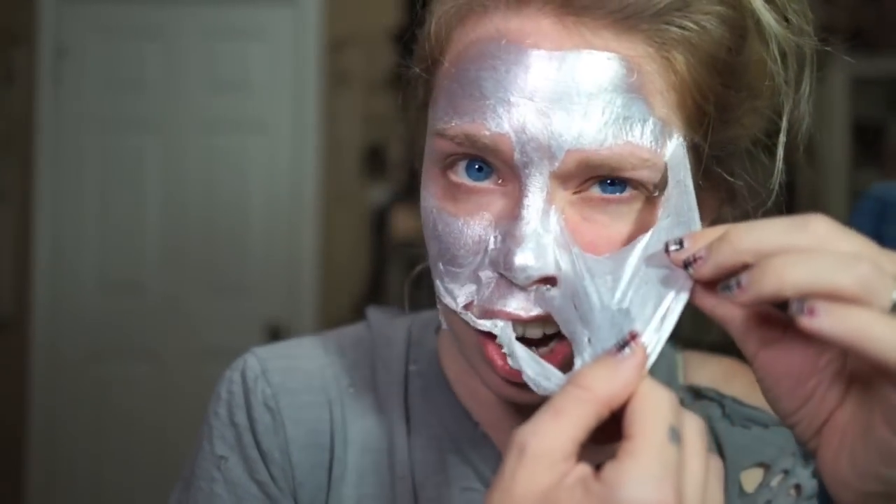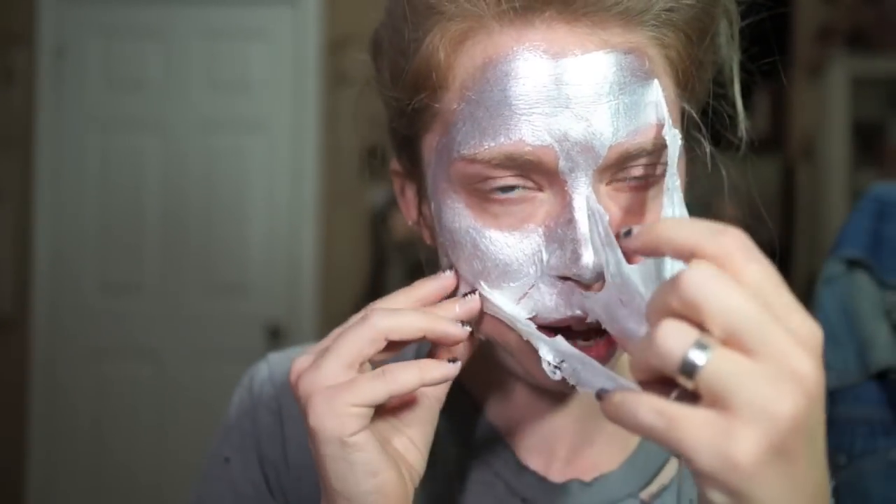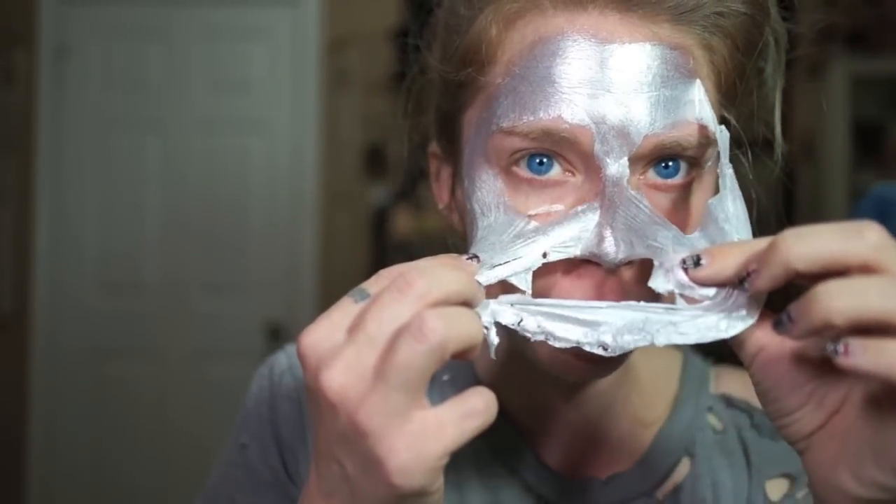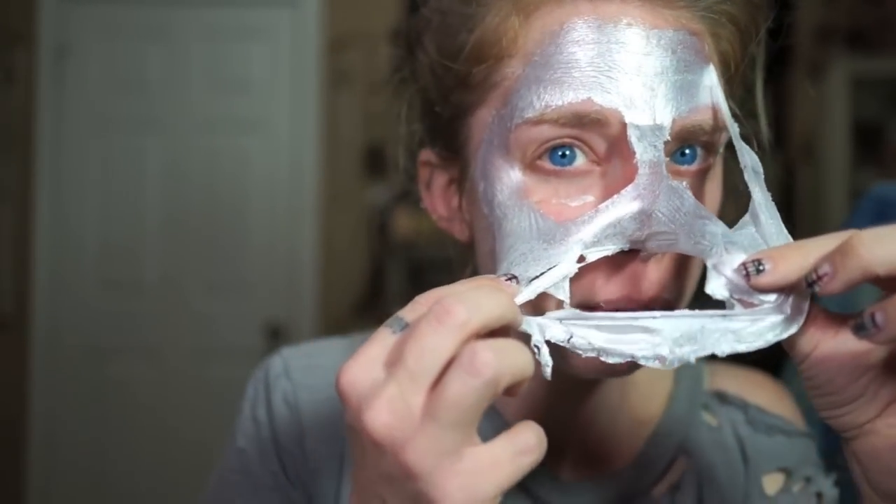But as soon as you get a good corner, it pretty much does peel up all in one piece — aw man, I just ruined it. Do you want to peel off the rest of it? You're not just supposed to do it like a band-aid. While he's drying before we peel his face off, I'll go ahead and give you guys my thoughts.